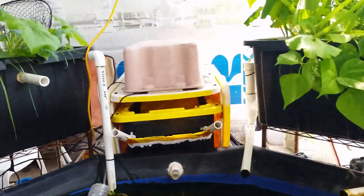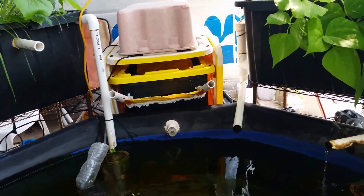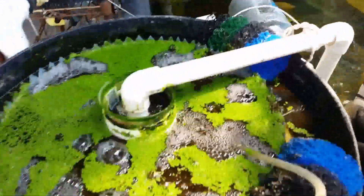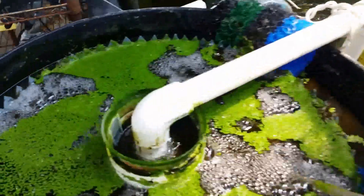That's my black soldier fly composting system, which is a whole other little sub-project. In addition to the geyser pumps, I also added this RFF filter, which is called a radial flow filter. This is also powered by a geyser pump.